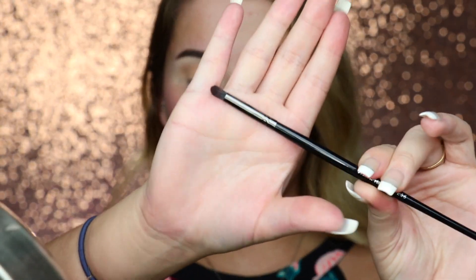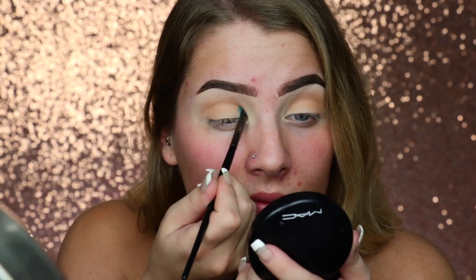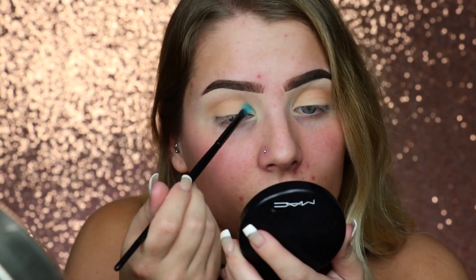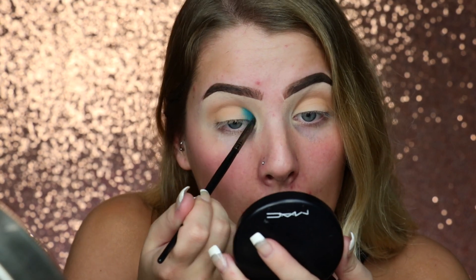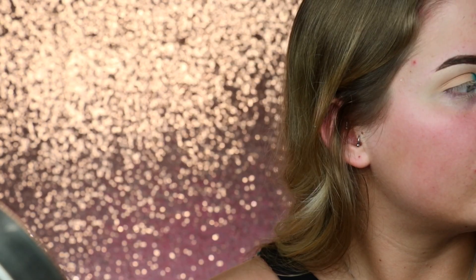Now that we have that turquoise blue in the inner corner — she went in with the ColourPop Super Shock Shadow, so I'm going to use the Morphe E36. She just went in with the blue, so I'm going to go in with her really aqua blue. I'm just going to put this on that entire inner corner area. We want the majority of this color right there in that inner corner, like in that tear duct area, and then we want it to fade out from there.